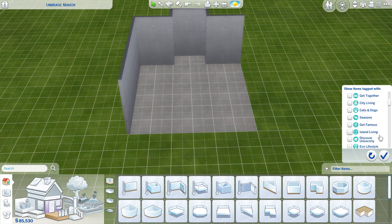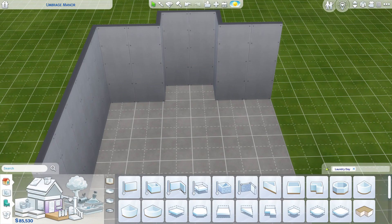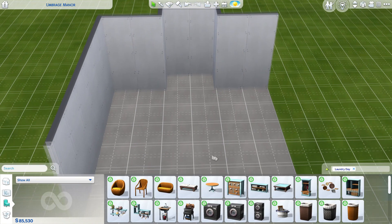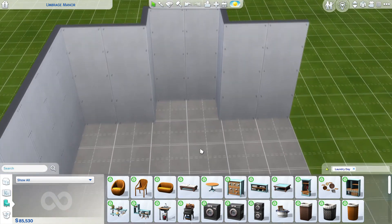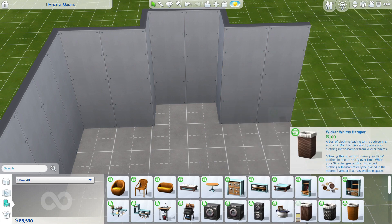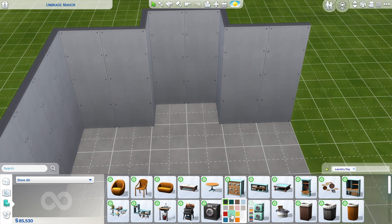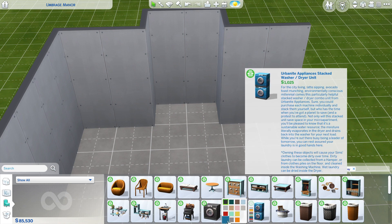Hello everyone and welcome to this episode of the Puzzle House series. In this episode we are going to be building a laundry. I don't actually build a lot of laundries. I'm going to be relying very heavily on the laundry day pack for this because it's obviously the one to go for. It's one of those things I kind of don't build a lot simply because sometimes you just don't have the space, but in this house — which is going to be an enormous house — we are going to have a space.